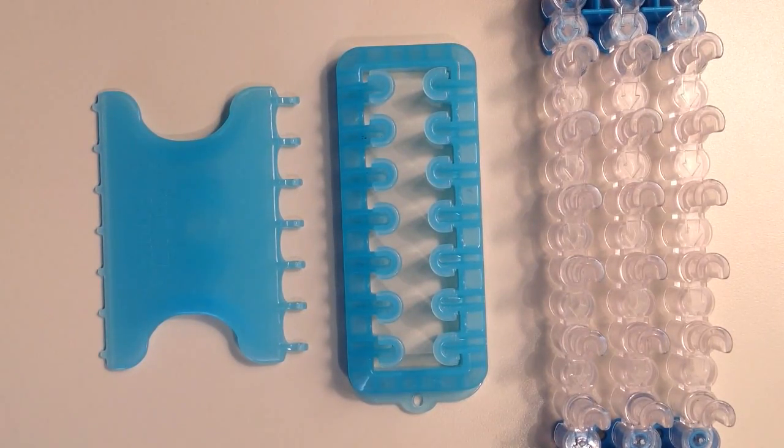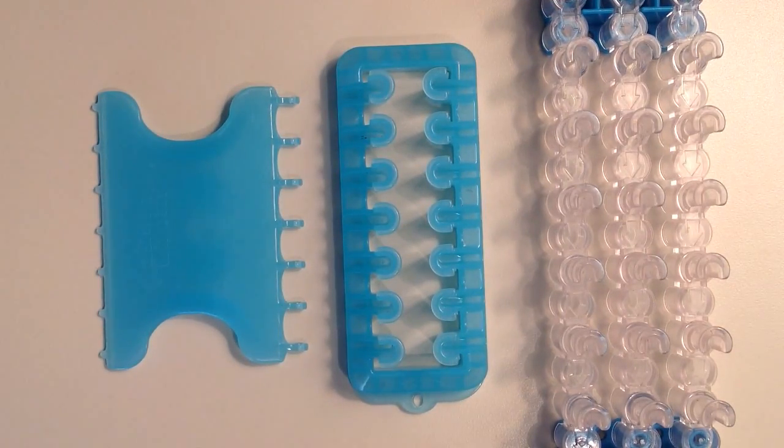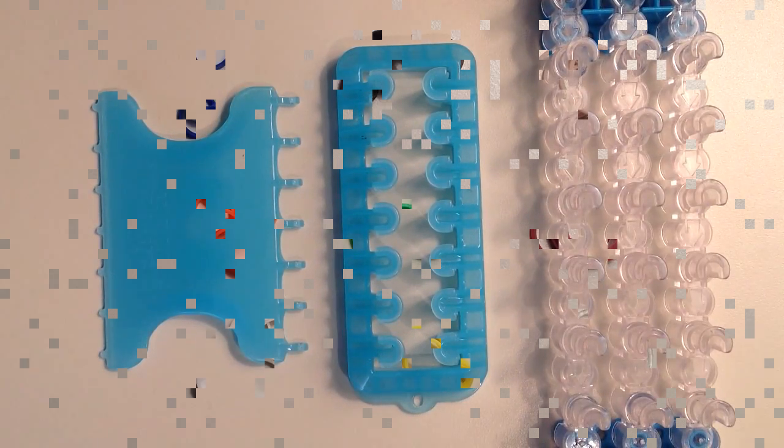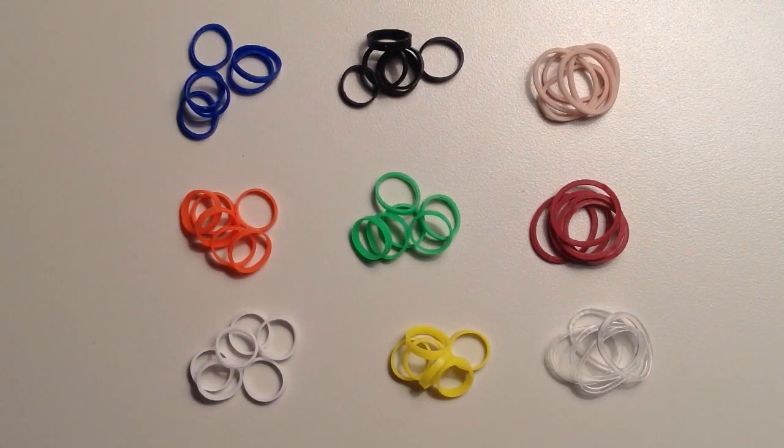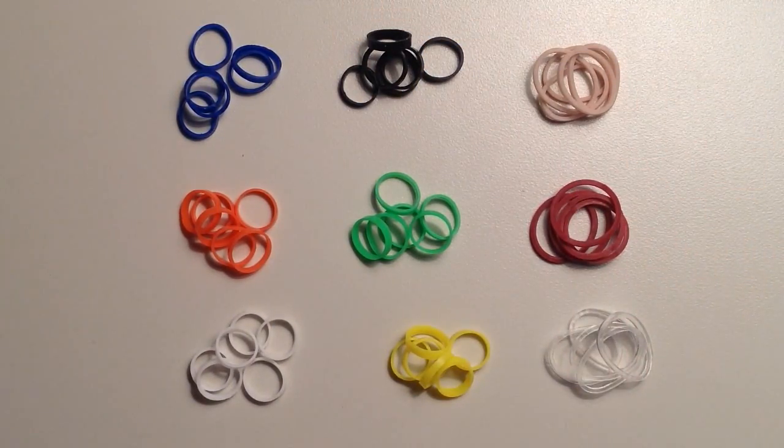If you need any extra help with how to do this on the Rainbow Loom or how to follow a grid pattern, you can check out my video where I made an American flag using the Rainbow Loom. To make my bracelet, I used a total of 357 colored bands and then 50 clear.